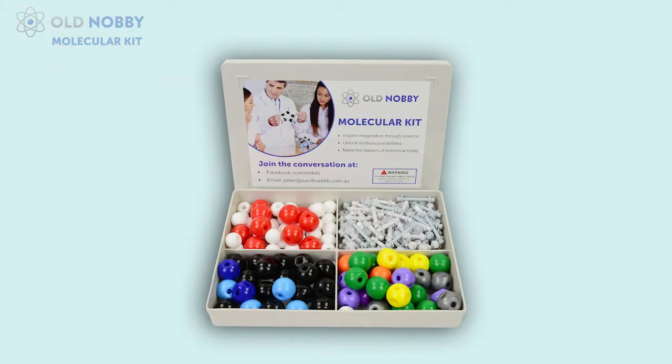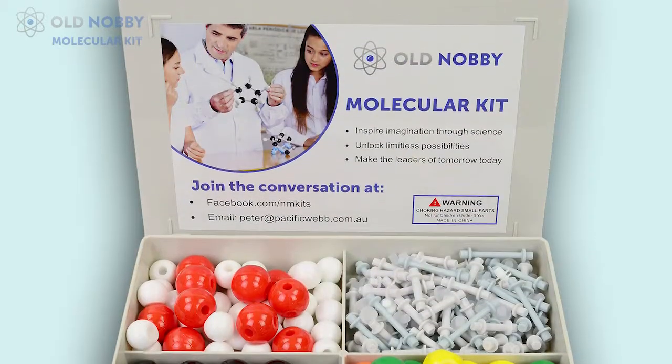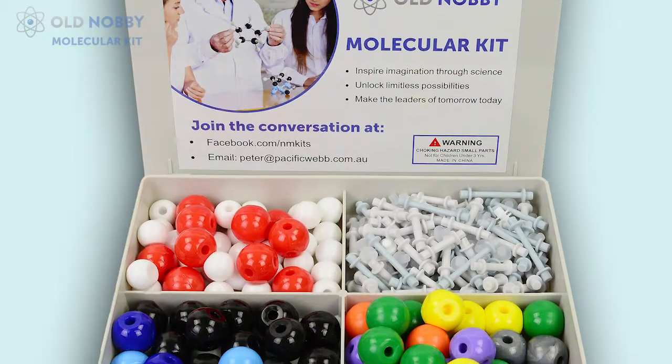Once you open the box, this is what it looks like — the plastic container. The reason it's made out of plastic is so it's hard and durable, so it can be put in a bag, carried places, and not get damaged and not spill out.